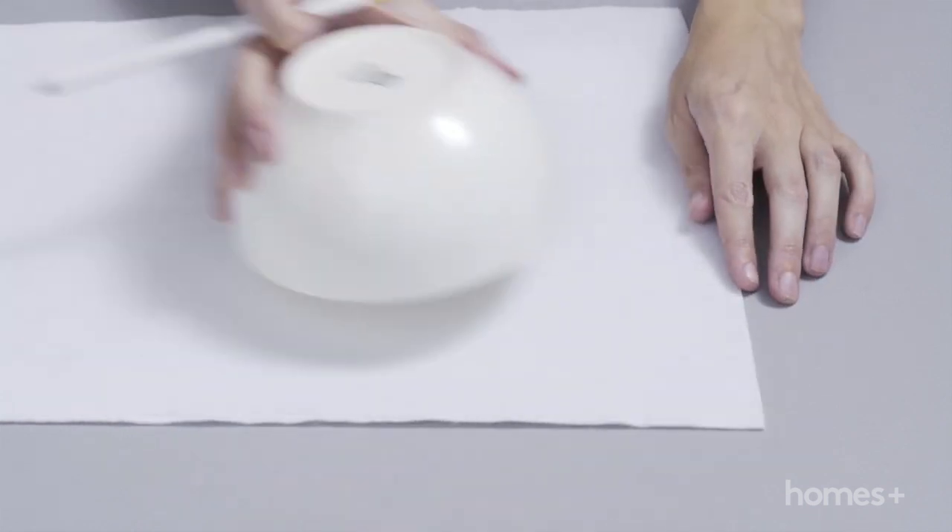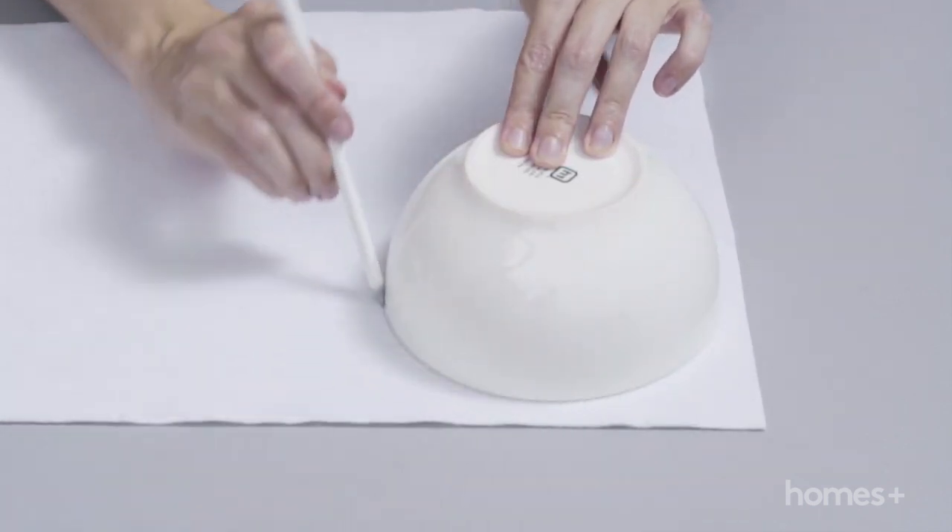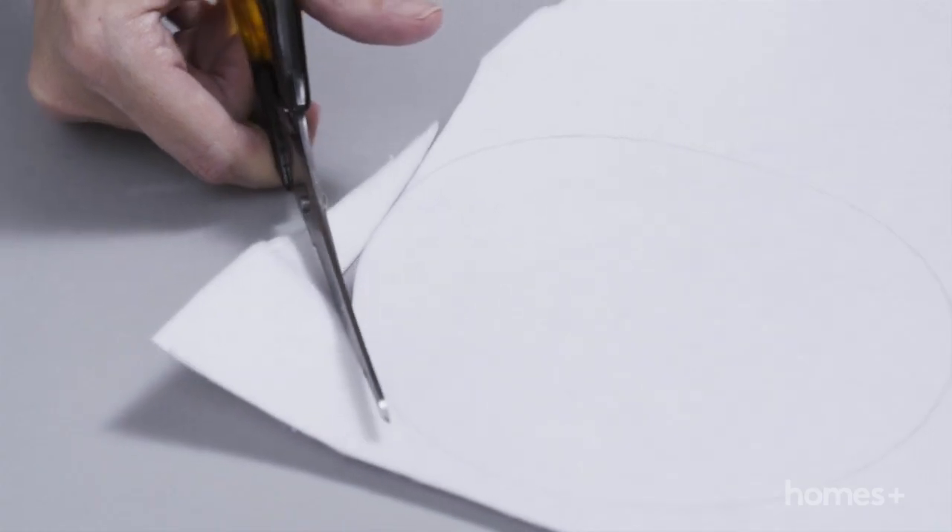Place the bowl on the webbed side of the felt and trace around with a pencil. Cut out with the scissors.